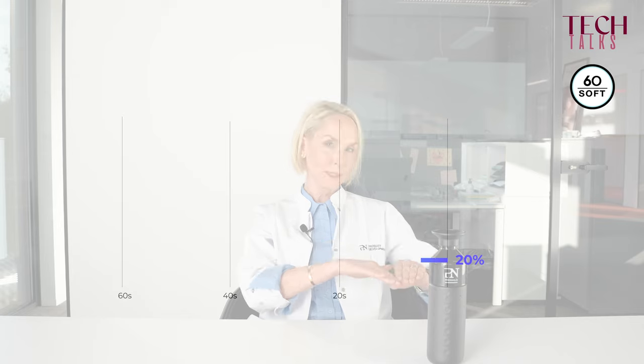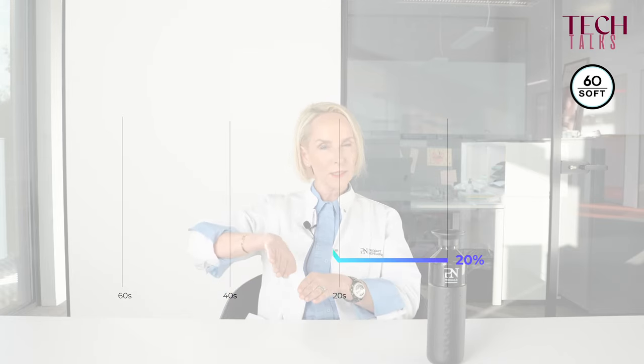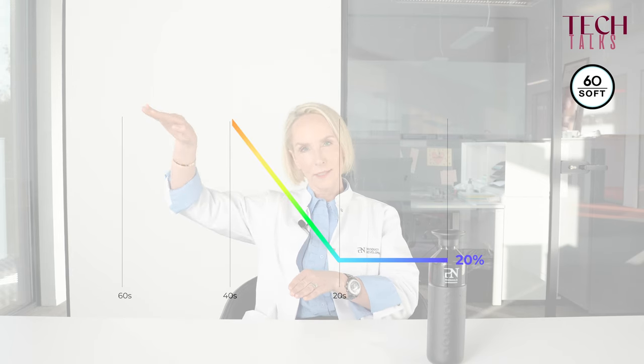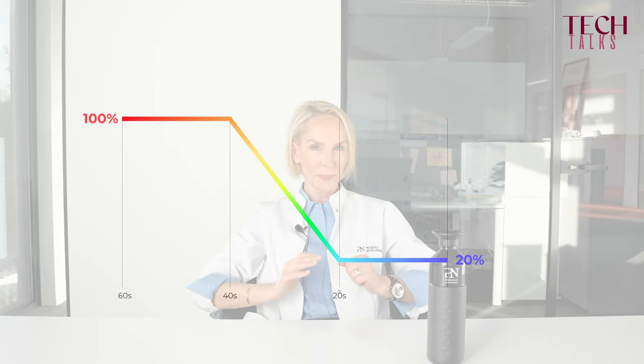It's for clients who have never had gel on their nails — so if you're working on natural nails for the first time, nail biters, people with damaged nails, or if it's extremely hot outside, you will choose the 60 seconds soft curing mode. In this case the curing will start at only 20 percent of the light capacity during 20 seconds, then slowly increase to 100 percent during the next 20 seconds, and only at the last 20 seconds will you get 100 percent capacity.